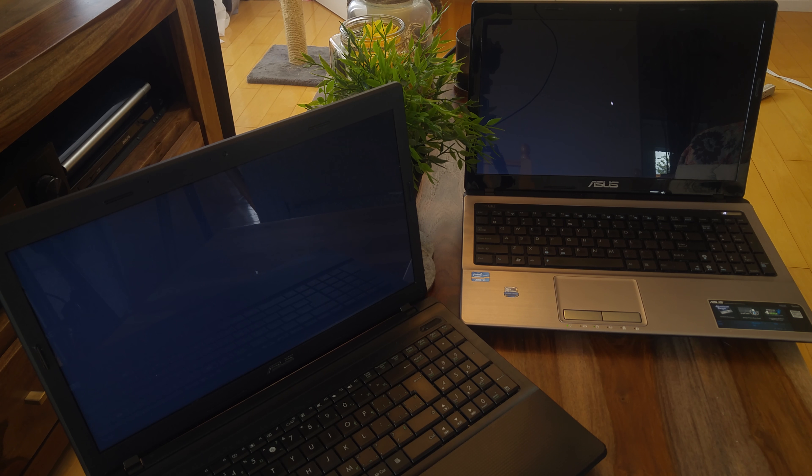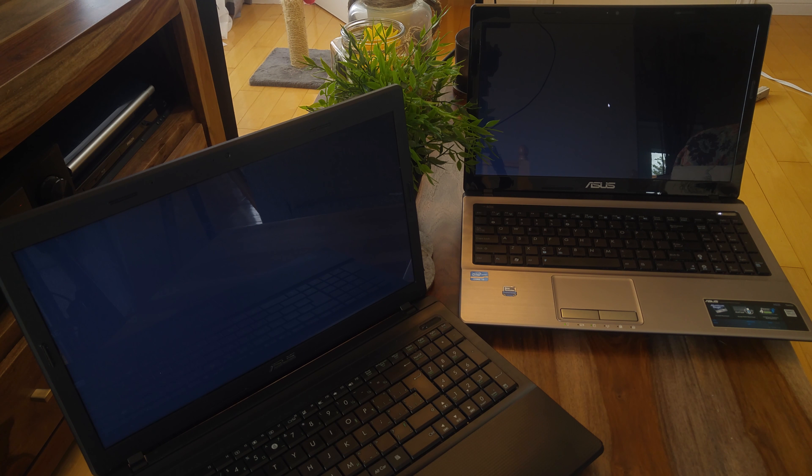Start off by installing a fresh and light OS, like Linux or Chrome OS, that will greatly improve the responsiveness and the boot time of that old machine. Of course you won't be able to do everything with this computer, but it will be perfect for your everyday web browsing.